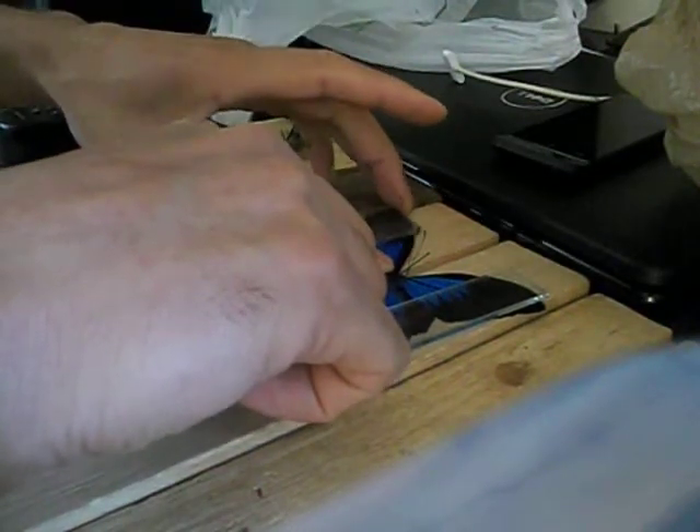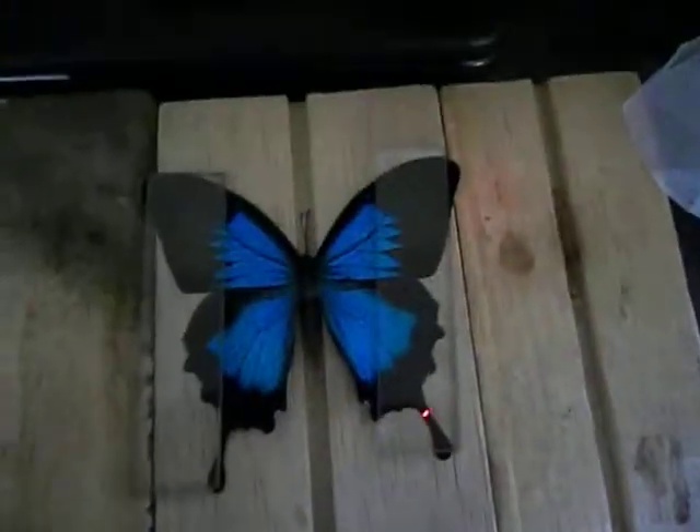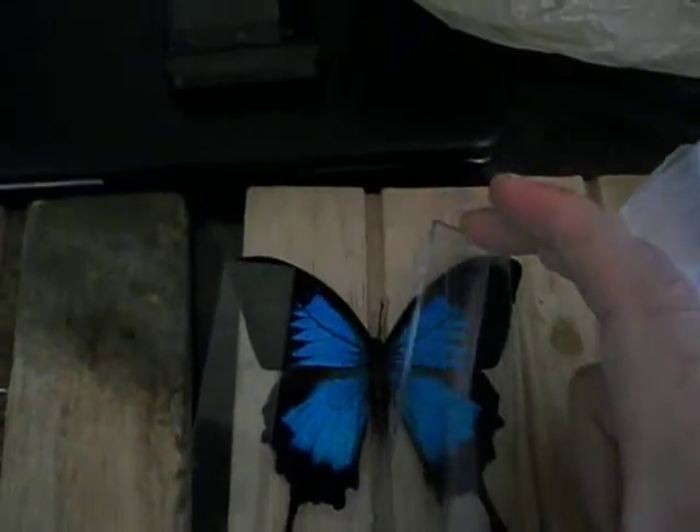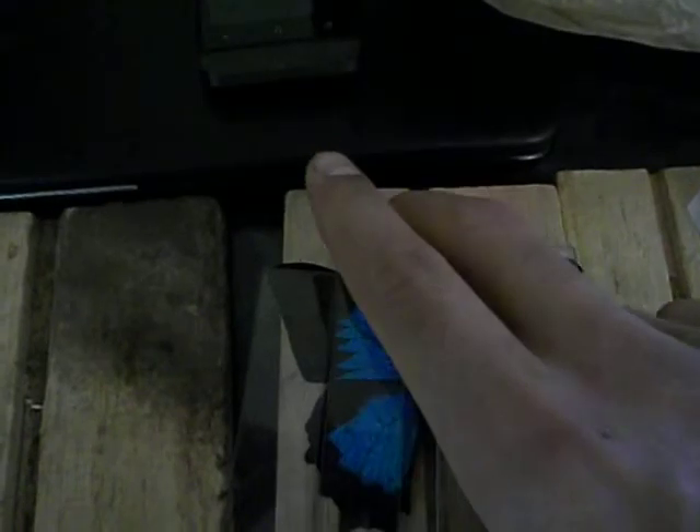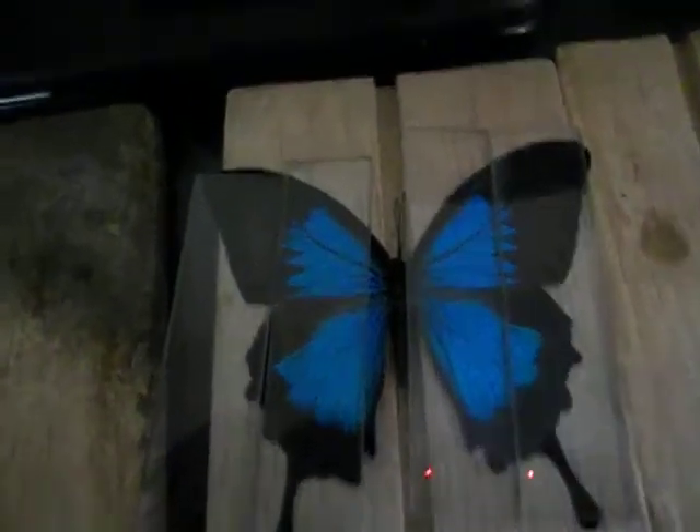If you have a heat lamp, you can turn on the light and do it that way. Sometimes you can put all of these on here so that it stays really flat. If you don't want the butterfly completely flat, you can, before it's completely dry, take the glass off the wings, and it will dry with the wings in flight, or flat, or whatever.